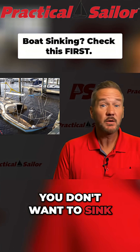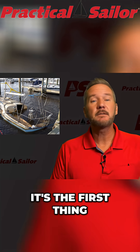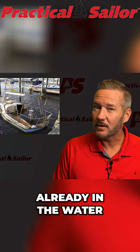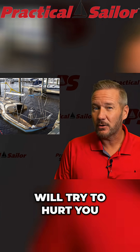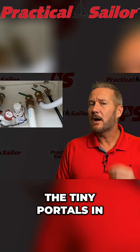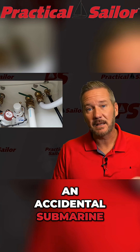Do you want to sink? No, you don't want to sink. So we have to talk about this. It's the first thing you should check on a new-to-you boat that's already in the water. It's the first thing on any boat that will try to hurt you. I'm talking about through hulls and seacocks — the tiny portals in your hull that stand between you and becoming an accidental submarine.